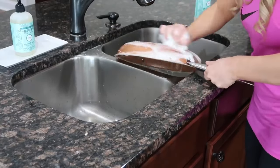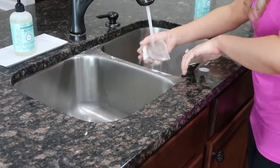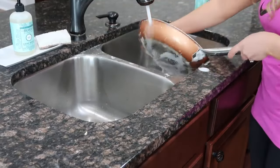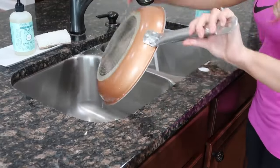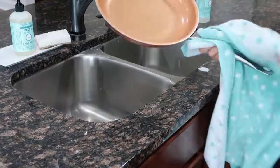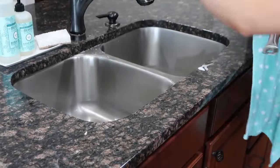I'm using the mint scent from Mrs. Meyer right now — just using the dish soap to wash off this pan. The mint has got to be my favorite. The peony is also really good, but mint is my number one, peony would be second, and lilac would be last. Not that the lilac is bad — it's still really good — but I am just crazy about the mint and the peony. They're some of the best Mrs. Meyer scents out there.